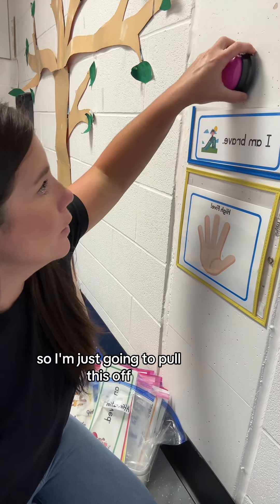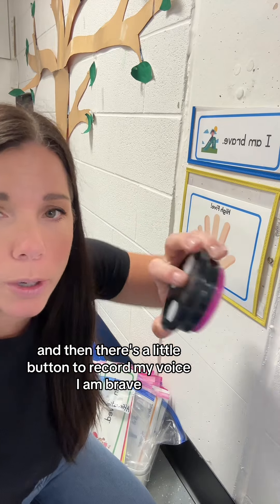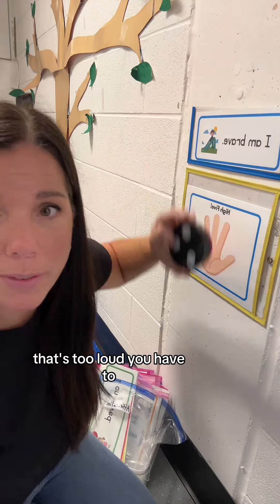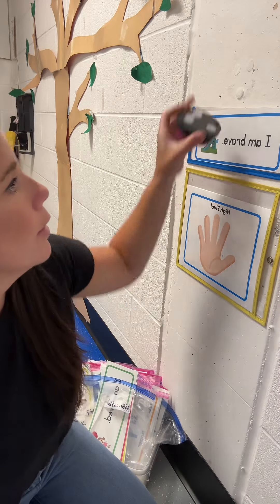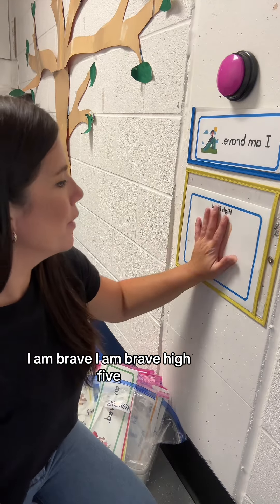I'm going to pull this off — I have velcro dots on the back. There's a little button to record my voice. These record really loud, so you have to say it softer. I press it and record: 'I am brave.' High five!